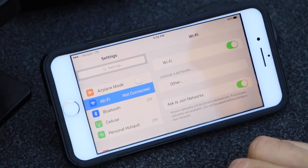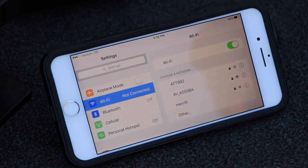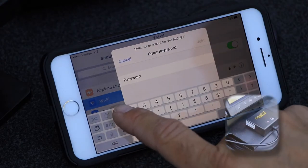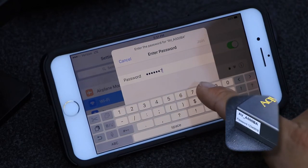Open the network settings on your mobile device and join the Aquaview Connect's secure network. The network password is printed right on the side of the Aquaview Connect box.